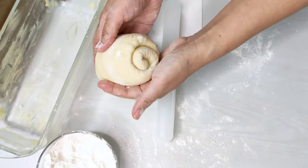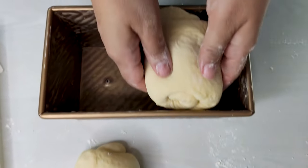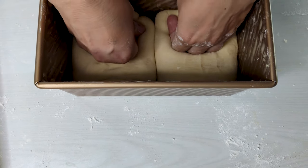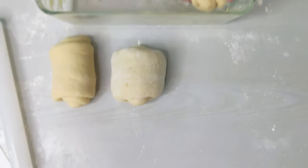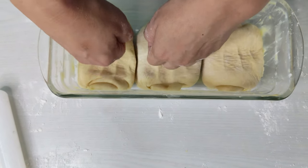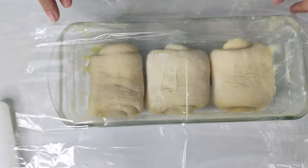Repeat the same shaping for the remaining pieces of dough. Two rolls go into the Pullman loaf pan, seam side down — we want the swirls of the dough to be rotating in opposite directions to each other, which is meant to help the dough push up further while baking. After they're both in, press them flat with one hand to ensure they're settled and will rise evenly. Cover the pan, then place the remaining three pieces into the glass loaf pan the same way — seam side down, swirls in opposite directions — and press down to maintain evenness. Cover to prevent drying.